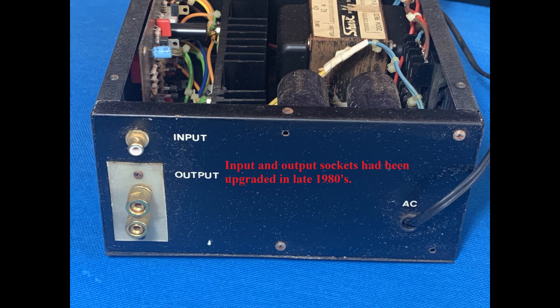If space allows, the input and output sockets as well. More videos will be available soon, so stay tuned!